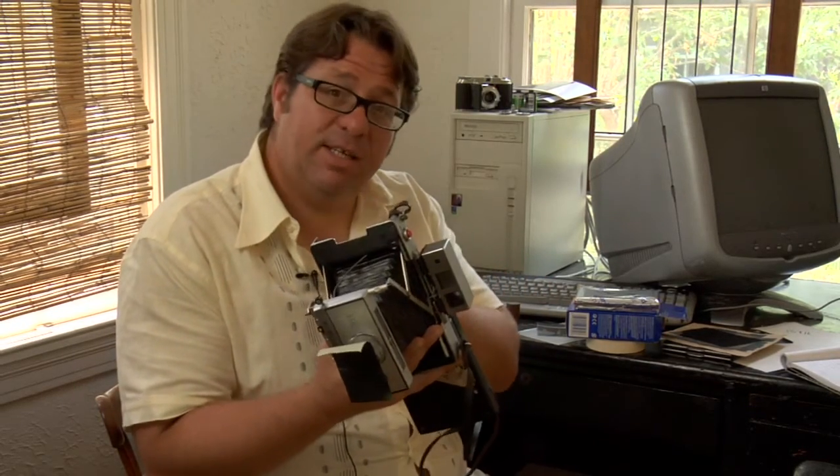A pinhole is essentially your aperture. You can do it a few different ways. You can make a pinhole — some people call them a zone plate — out of a piece of aluminum or metal. What you're doing is essentially what the name says: you're putting a tiny little hole into that piece of metal. And on this camera, I'm replacing the shutter with that pinhole.